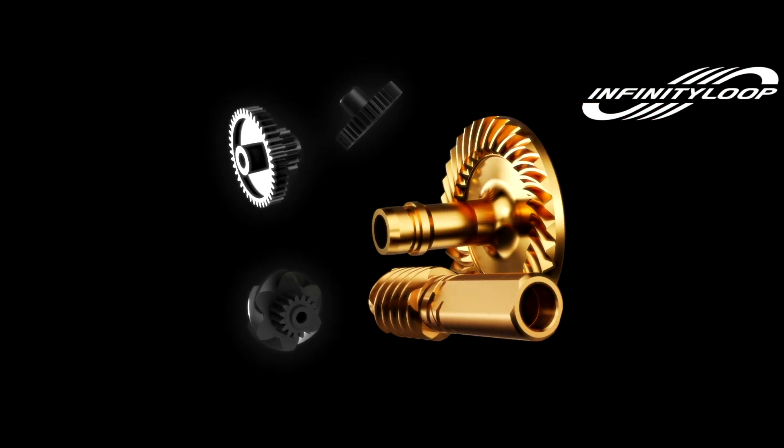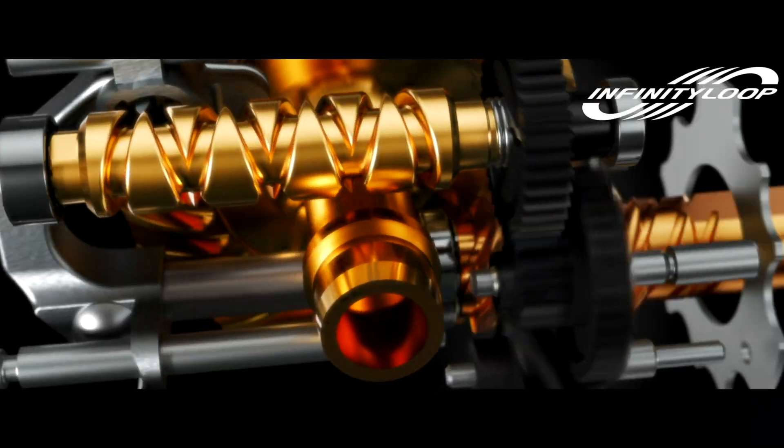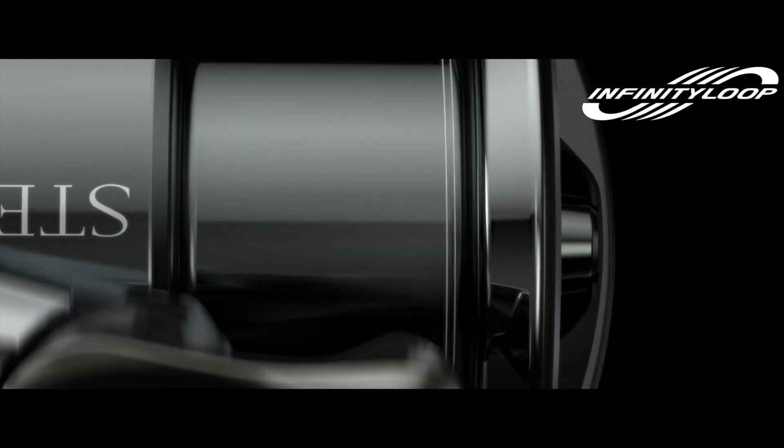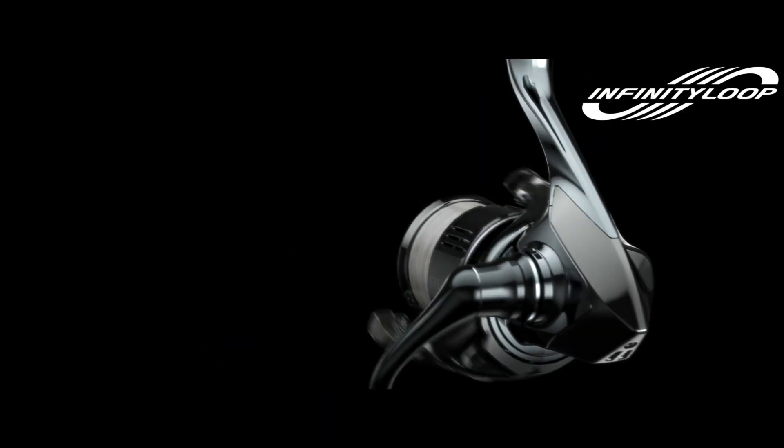Infinity Loop. Infinity Loop technology drastically reduces the resistance on the line leaving the spool to provide enhanced casting performance. It enables the spool to move up and down at an extremely low speed. This creates a precise winding pattern with less overlap that drastically reduces friction as the line leaves the spool during a cast. The result is smooth and exceptional casting performance.